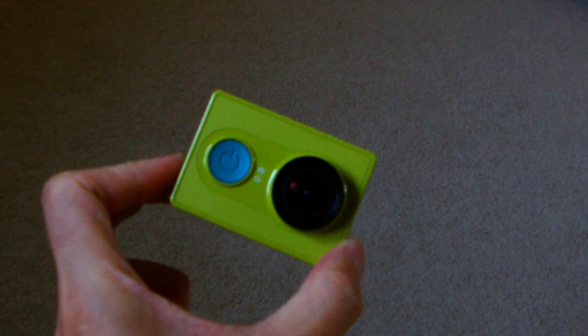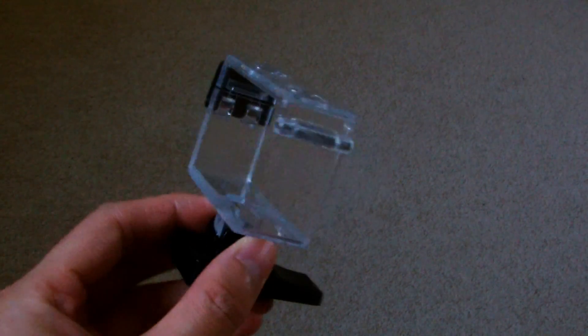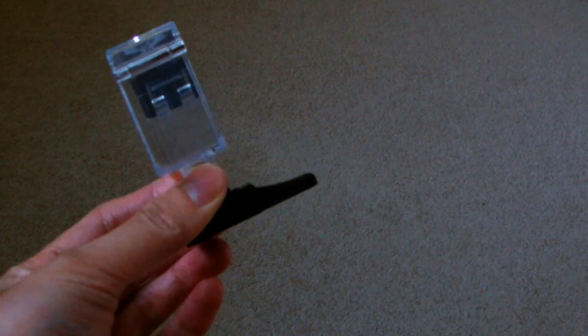This is the Xiaomi Yi action camera, and I ordered a frame for it from eBay. I also ordered the camera frame from the X8G so I could use the clip that mounts onto the X8 quadcopters.